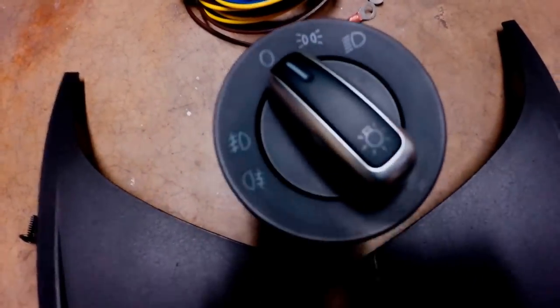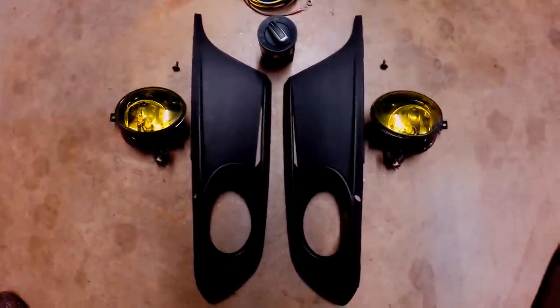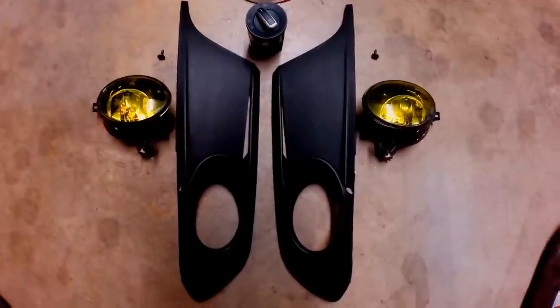Parts also include left and right fog lamps, the ECS wiring harness or a wiring harness of your choice, the euro headlight switch, and your fog light inserts — left and right. This is everything needed for the fog light installation kit.